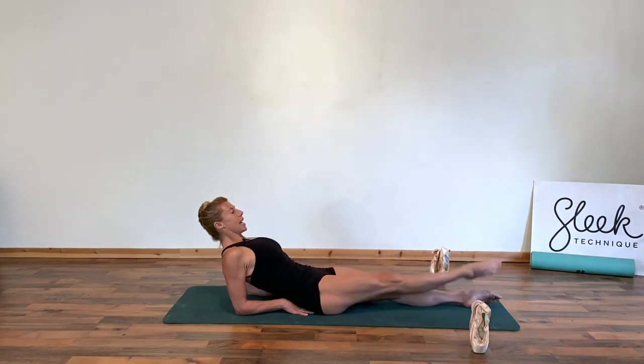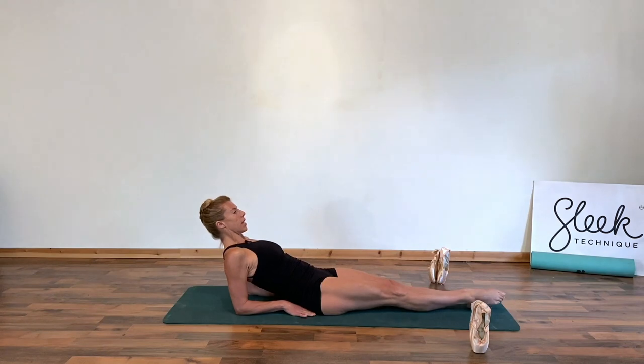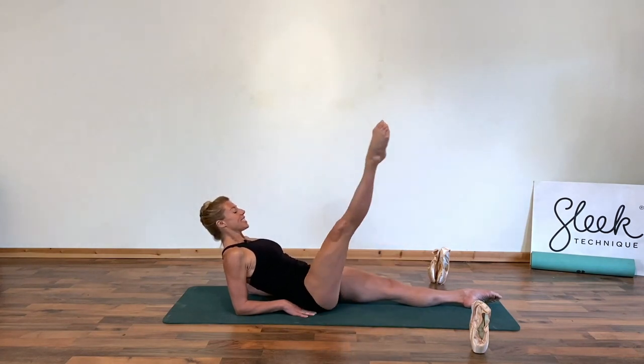Lift and lower. Here's three — control in that abdomen, keep strong in that supporting side. Here's two, touch, lift and lower. Last one, touch, lift — second side.